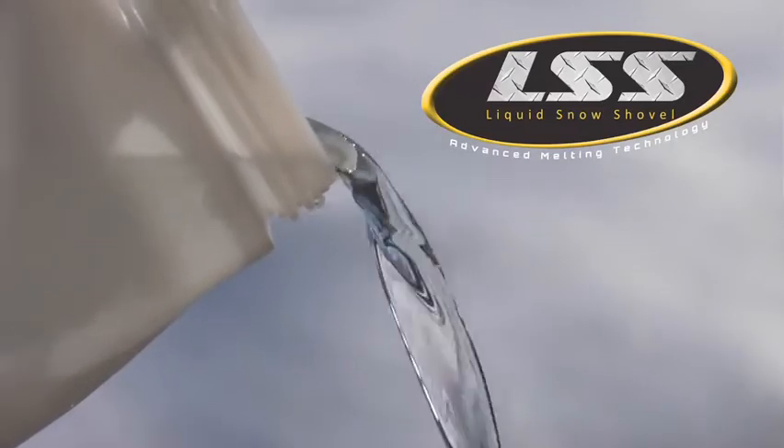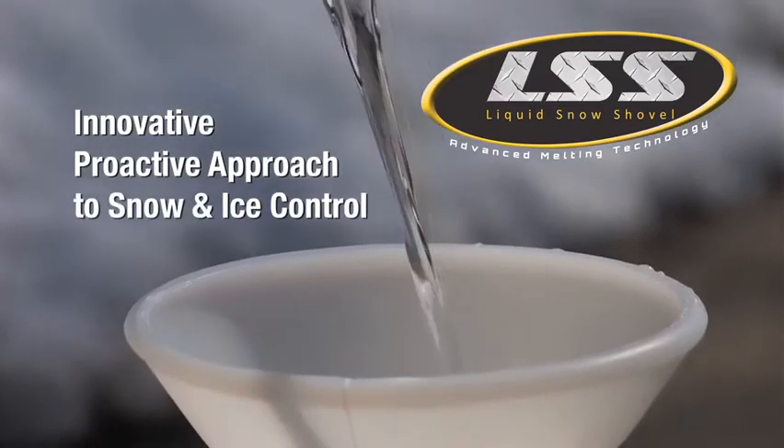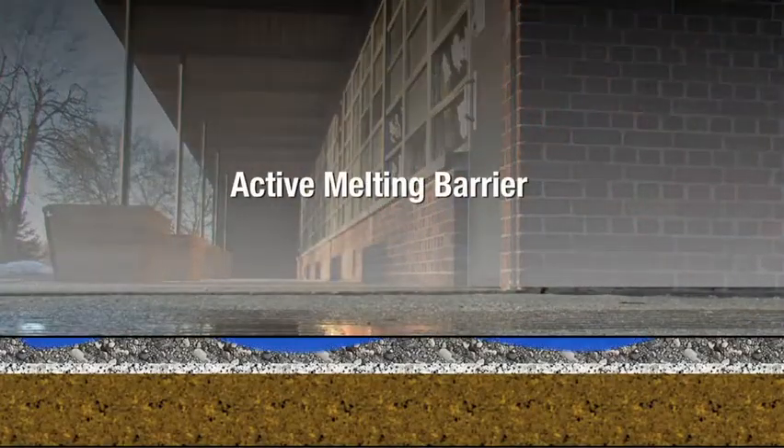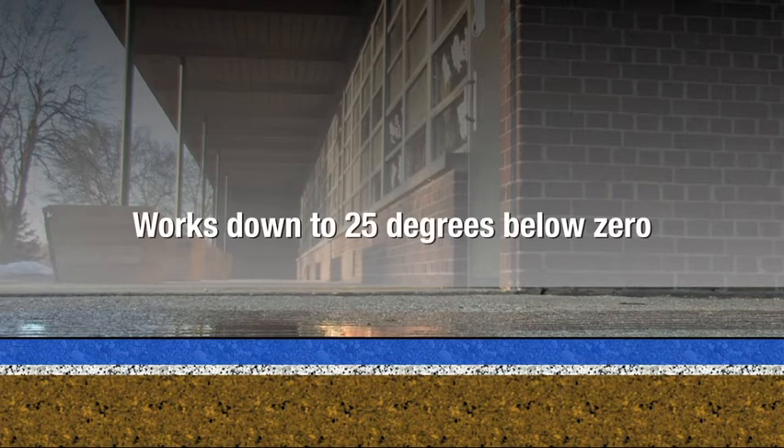Today, there's a more effective, environmentally sound and economical solution. It's Liquid Snow Shovel, an innovative, proactive approach for snow and ice control. Spray Liquid Snow Shovel on bare pavement, and it forms an active melting barrier that effectively prevents ice and snow from bonding to sidewalks, roads, and parking lots. And it works down to 25 degrees below zero.